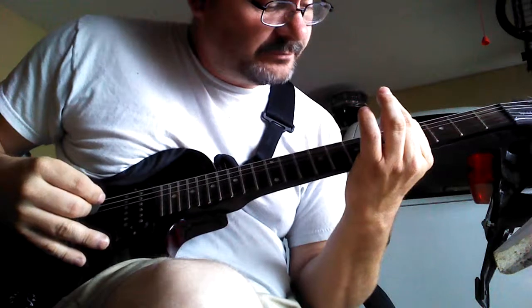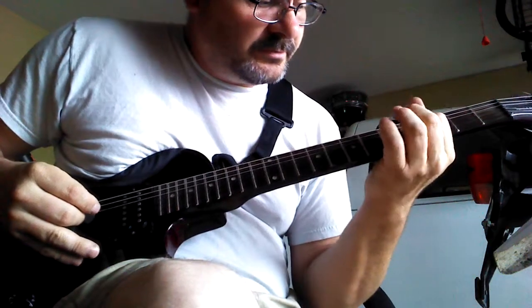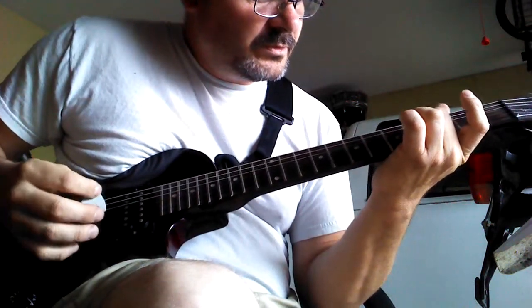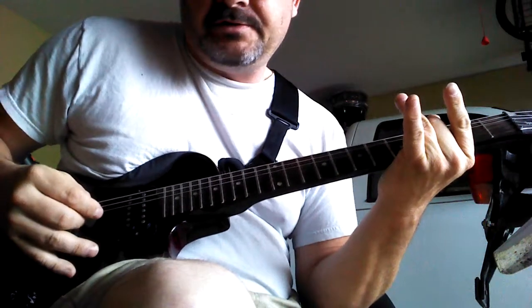You're going to go to the third string, hit the fourth string open. Then you're going to go to the fourth string and the fourth fret. You're going to slide down the fret, hit that one, and you're going to hit the fifth string open.